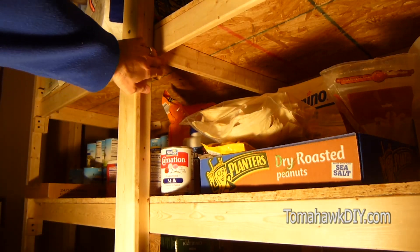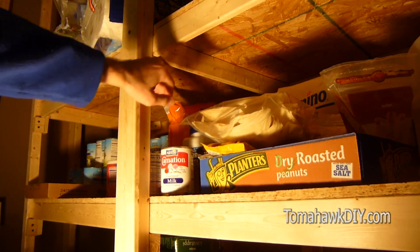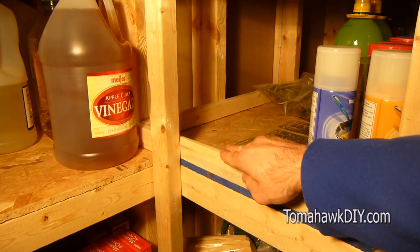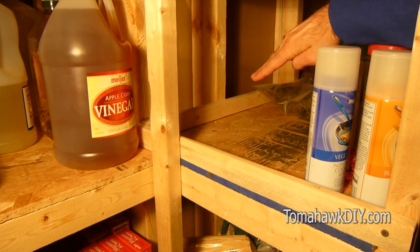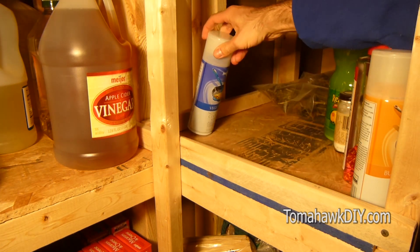Under the shelves, you'll see I've inserted some cross-members that provide some added strength and rigidity to the shelving system. I've also found it helpful to put some small one-by-two strips as end caps and back boards on the shelves to prevent items from sliding off the back.